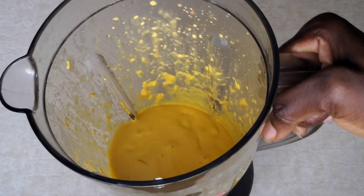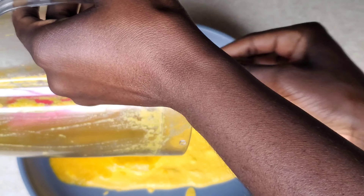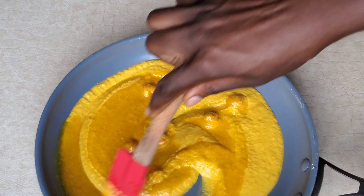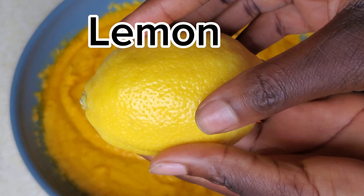Blend everything smoothly — make sure it's smooth, else you're going to end up with lumps just like mine. Once I was done blending, I decided to add more oil into the blender just to rinse off the entire product left in it.